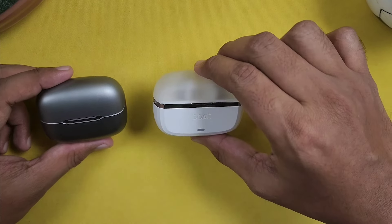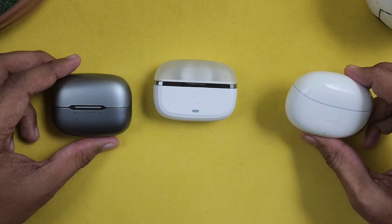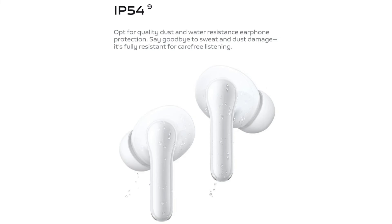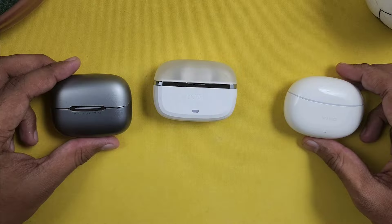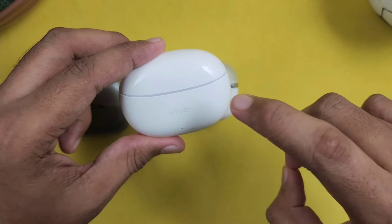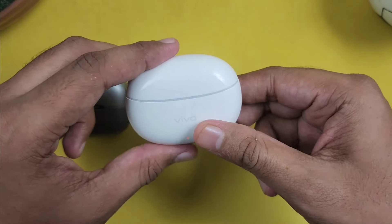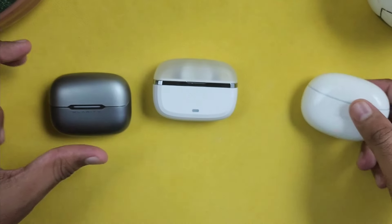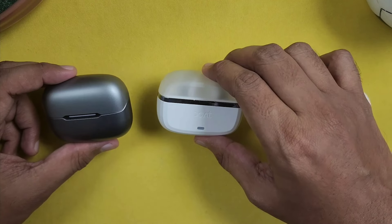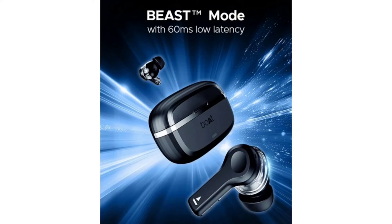For gaming mode, all 3 earbuds have a gaming mode. The Boat has 88ms latency. The Bolt has better latency at 45ms, and the Boat is at 60ms. So the Bolt offers the best latency in gaming mode.